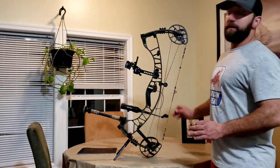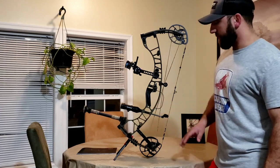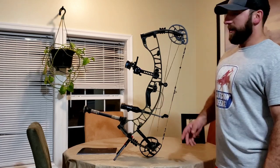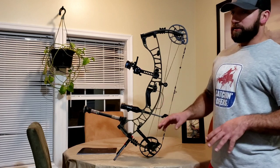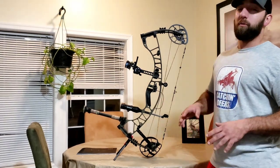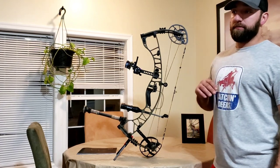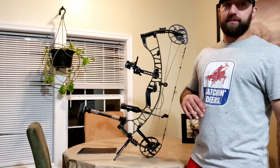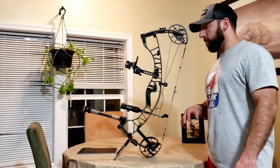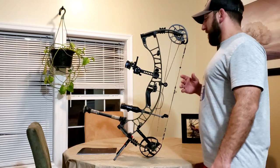Hoyt knocked it out of the park. Let's start with the name — the Hoyt Ventum. If you thought it was some kind of funny twist on the word 'Venom,' you were wrong. It's actually a lot cooler than that. The word 'Ventum' is a derivative from Latin, meaning 'the wind.' Pretty cool, I thought.